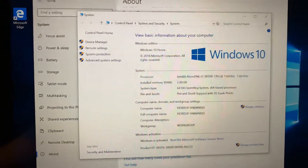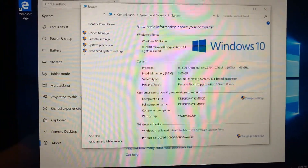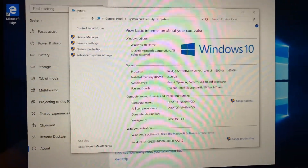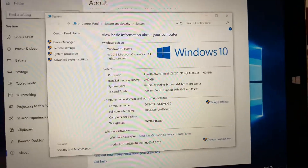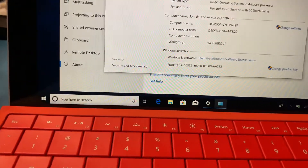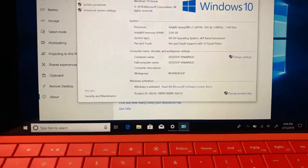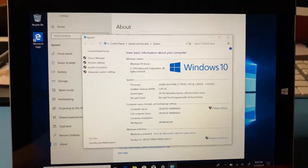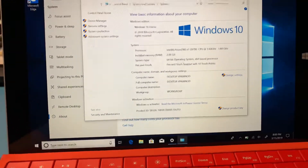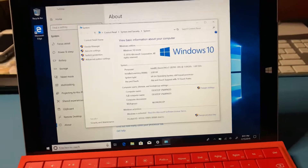It's pretty good for what it needs to be. In no way can it run AAA title games or anything like that — it'll probably run Minecraft at around 60 frames per second or maybe a bit higher. If you're looking for a portable gaming machine, this is not it. If you want to play older games, you can certainly do that. You could plug in a USB CD drive, pop in your CD-ROMs, go old school, or even run a virtual machine with Windows XP or Windows 2000. I haven't tested it on this device, but if you know what you're doing, I'm sure it can work.